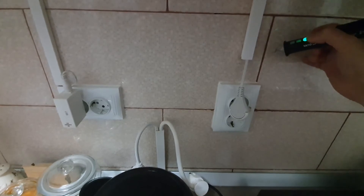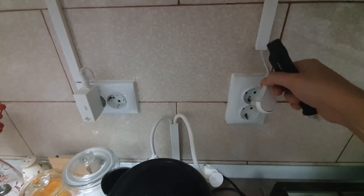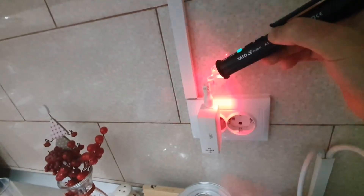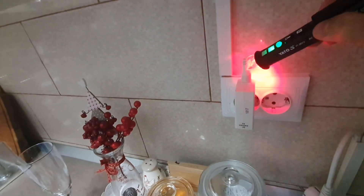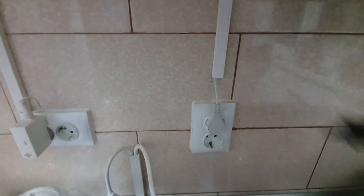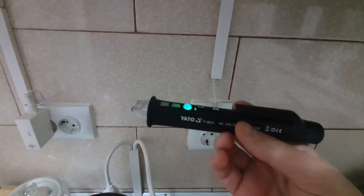Here we can see the accuracy. This cable is not plugged into the socket, but if I plug it in, it will detect the current passing through it. It also works with thinner, smaller cables. Basically, if a wire is cut at a certain point, it will detect the current up to the cut. After the cut there is no current, so you know exactly where the cut happened and where to repair. That's why this tool is so great for these situations.